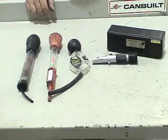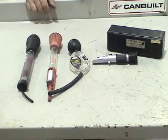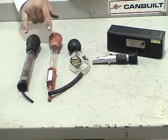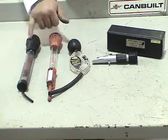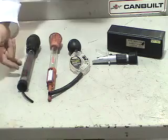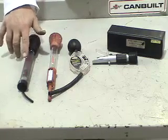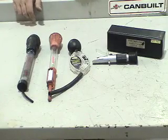What we have on the bench here is some equipment used to test the specific gravity of your electrolyte within the battery. We have three different styles of hydrometers. One uses little bulbous floater buttons that float up inside, and depending upon the placement of those buttons, it tells you the specific gravity of the electrolyte.